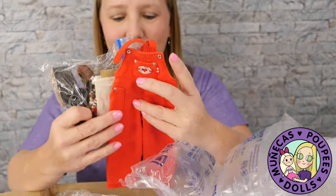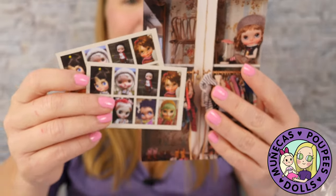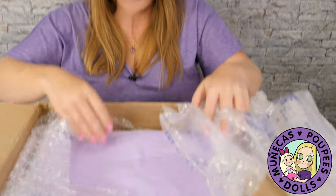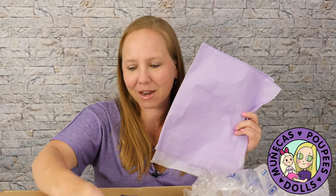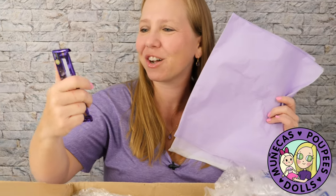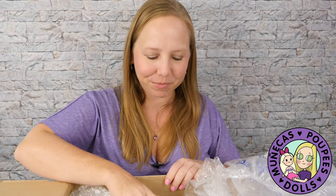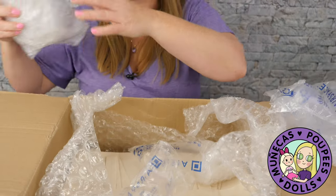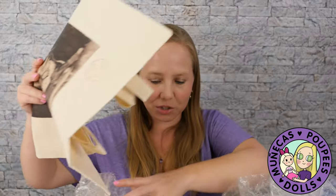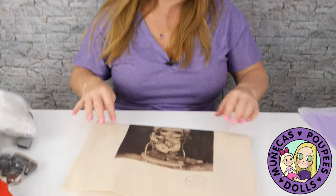Look how sweet! This came from the same wonderful person who sent me the little Matilda Atelier items. She even put purple paper inside — how sweet is that! And she sent me some chocolate. I love chocolate so much, this is so awesome. I feel so fortunate and lucky to have so many wonderful friends in the doll collecting community, and I am so grateful to you, my friend, for sending this stuff my way.